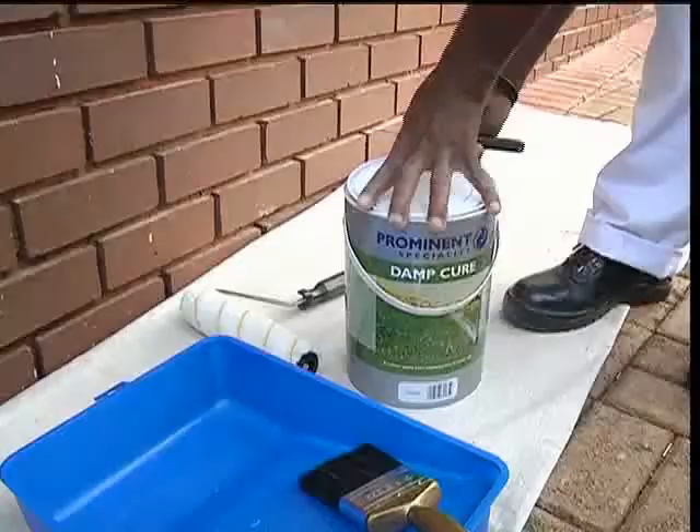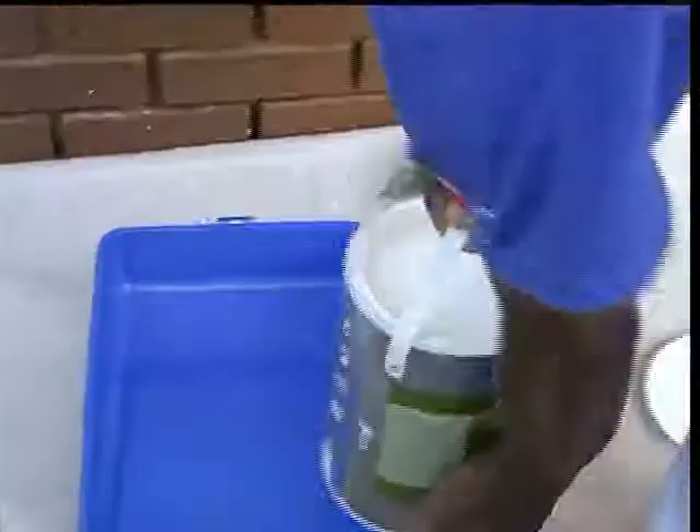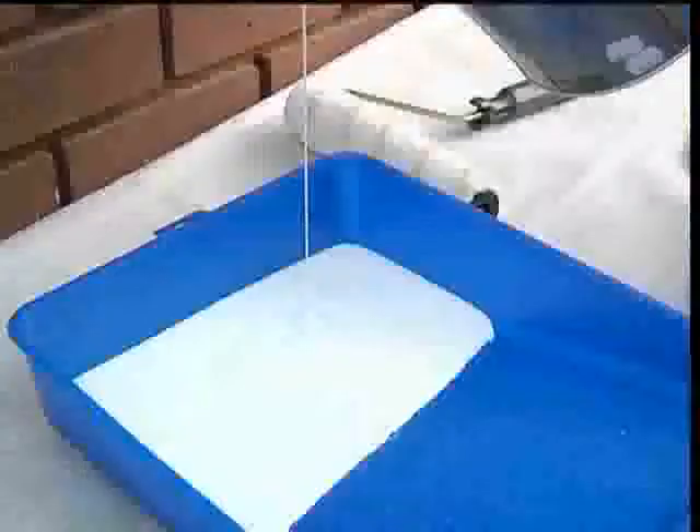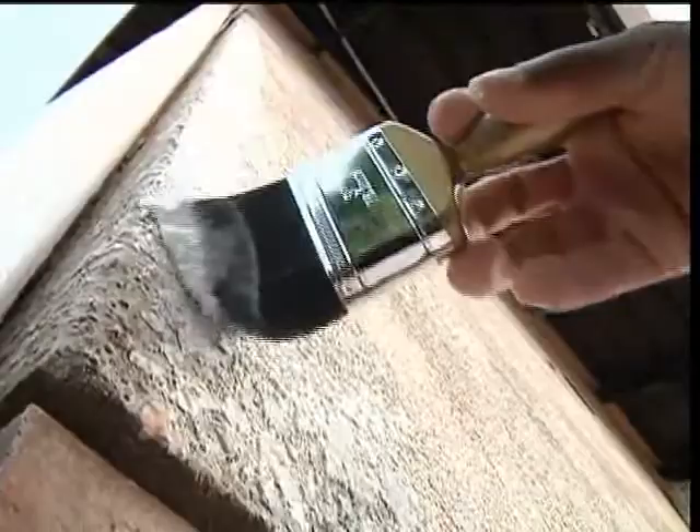It's been 24 hours and the wall is completely dry. Now before you start painting again, make sure that you check with the local weather service to ensure that your weather conditions are dry for at least the next 24 hours. Your first painting step is to apply a complete coat of Prominent Damp Cure. You'll get around 4 to 5 square meters per liter. Cut around the edges first with a brush and then fill in the middle with your medium pile roller using an end motion.